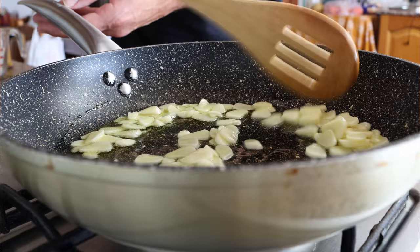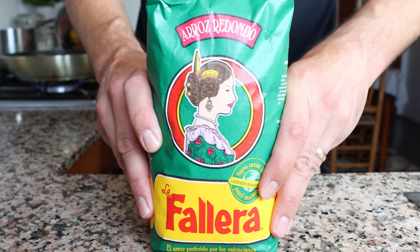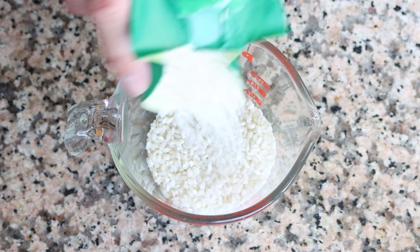After about three minutes, once the garlic is lightly sautéed — you don't want to brown it too much — it's time to add in the rice. For this recipe I'm using Spanish round rice, which is very similar to medium grain rice or Arborio rice, the rice used to make risotto. I'll measure out one cup, which is 220 grams, and add the rice into the pan.